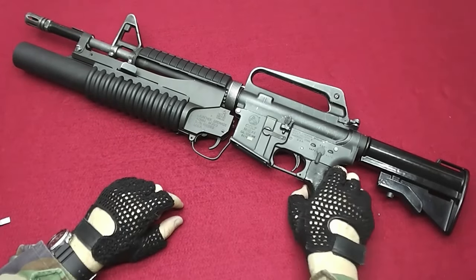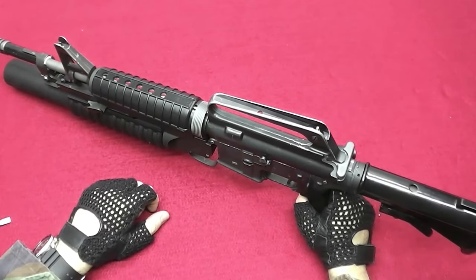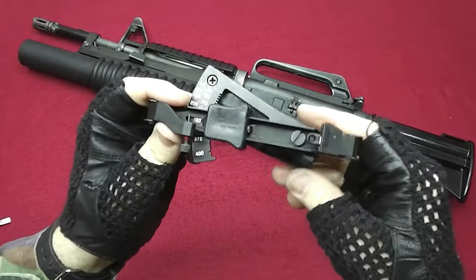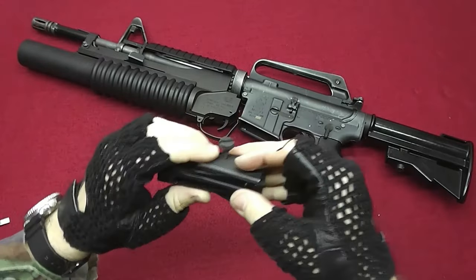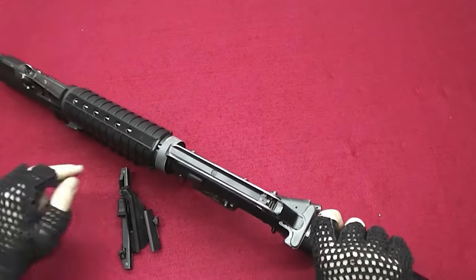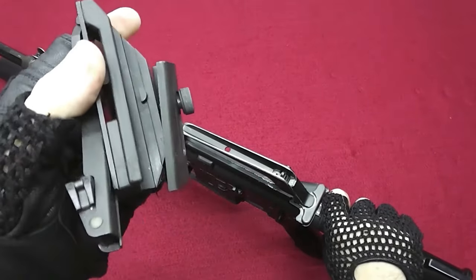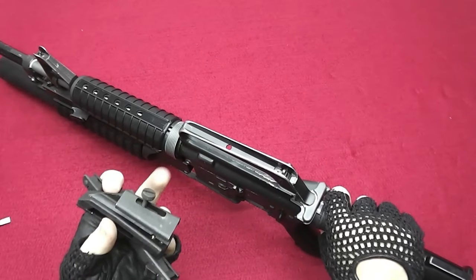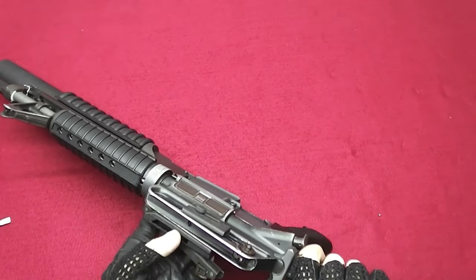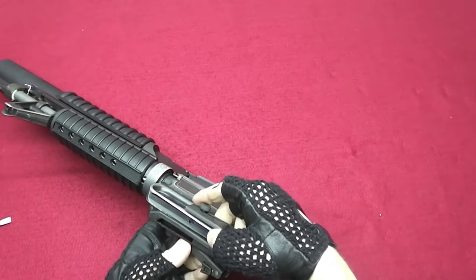Now let me show you a few other things related to the M23 that can be added to the gun. This is the M23 sight. Let me show you how to install that. Simply take the gun — you will see this hole in the carry handle and here is a little dimple on the side. You don't need to take out this screw, simply unscrew it far enough so you can slide on this side, align with the hole and the dimple like that.